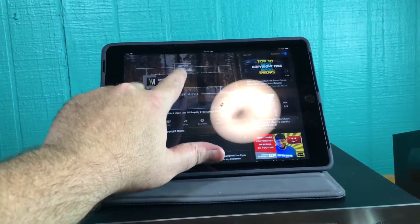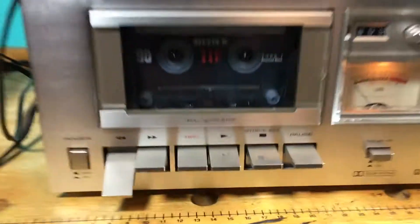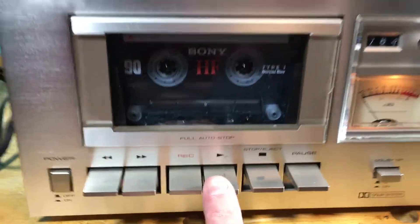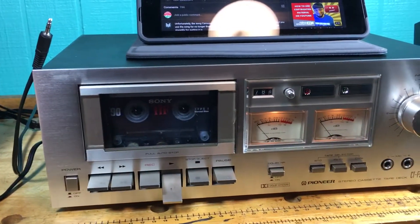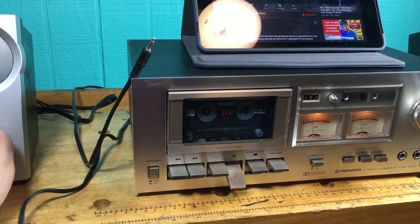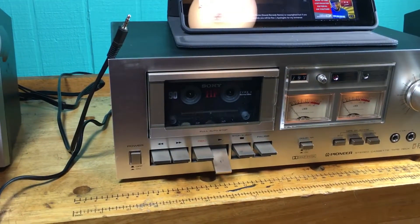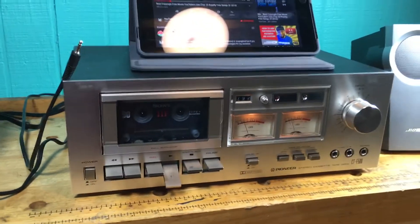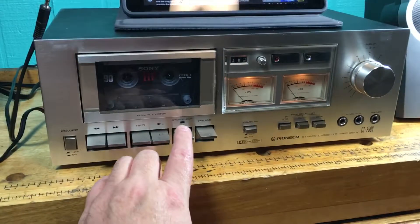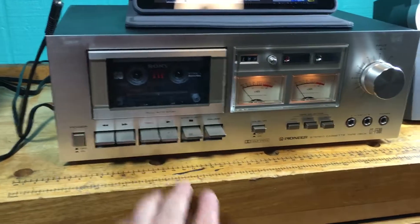Now I'm gonna kill the iPad, pull that plug out, and we're going to rewind the tape. Stop, and then let's play it back and see how it sounds. Sounds good! A hard press will give you an eject, a soft press like that will stop it.